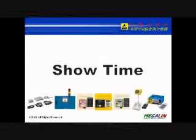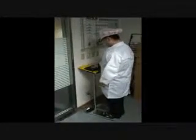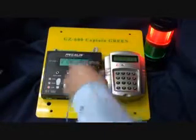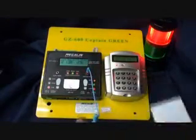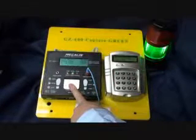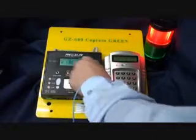Operation steps with wrist strap and footwear: step on the dual-independent footplate, plug the wrist strap into the jack, read your ID card through the card reader, then press and hold the metal plane for 2 seconds or until the test results are displayed on the LCD and LED.